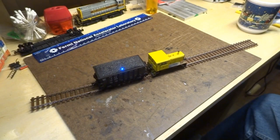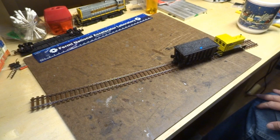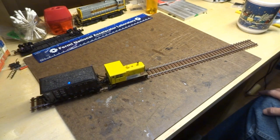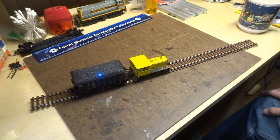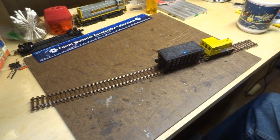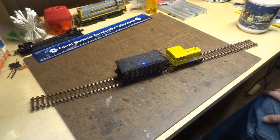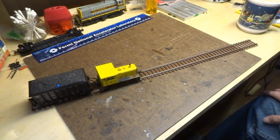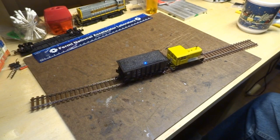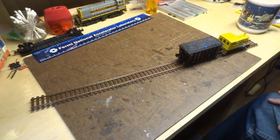What is dead rail? It's just a fancy term for battery-powered locomotives. Traditionally, you have all sorts of power in the rail and you can drive some high-powered locomotives. In larger scales, it's been available for some time. In N scale and HO scale, it's a bit more of a challenge because of the size of the batteries involved to give you decent run times.